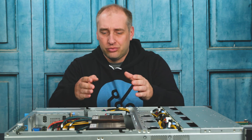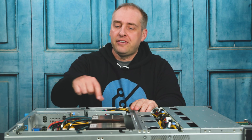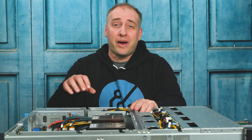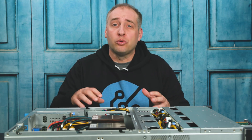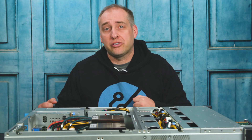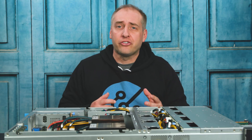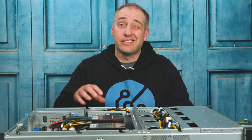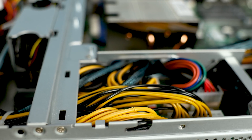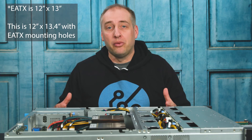The next part I want to talk about is the power distribution board. We take the two redundant power supplies and they feed into this portion of the board, giving you the ability to have two power supplies and then one set of outputs going to all the major systems. A lot of AMD EPYC boards we see have power supplies connecting directly into the motherboard instead of having a separate power distribution board. One of the reasons this is designed with a distribution center is because we're using a more standard EATX-style motherboard rather than a proprietary one.